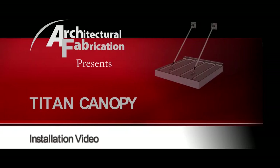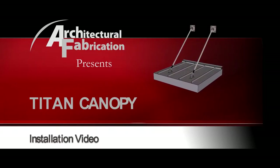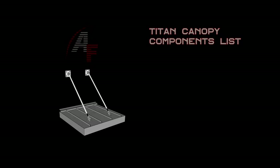Welcome to our Titan Canopy Installation video presented by Architectural Fabrication. First, let's take a look at the Titan's components list.